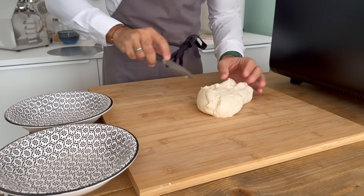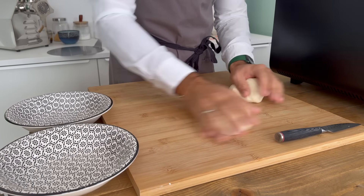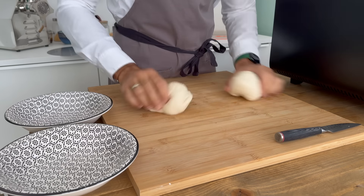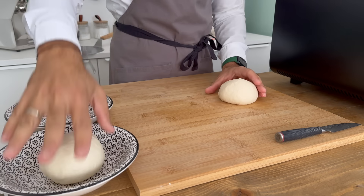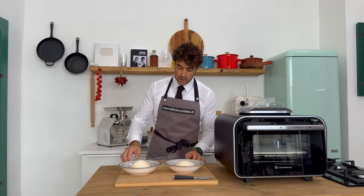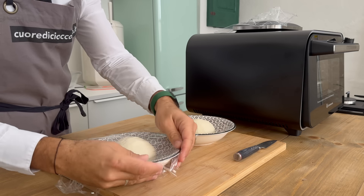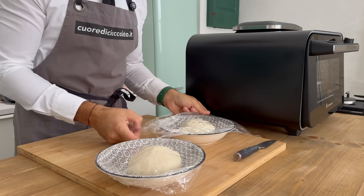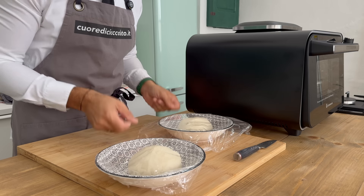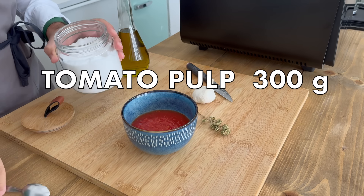Coming back to the pizza — we are ready to divide the pizza dough and make two small balls that will become our Neapolitan pizza and our New York pizza. Now we cover them with plastic wrap and we should wait two hours, because they need to double in size.